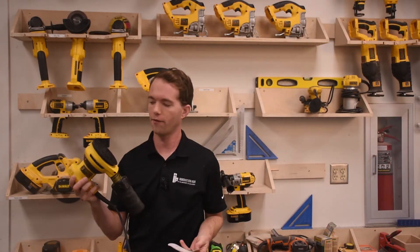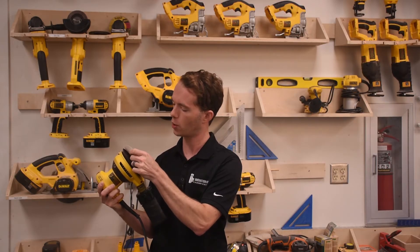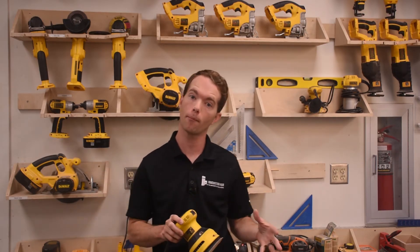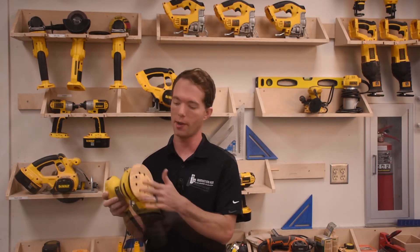The random orbital sanders have a Velcro pad that you simply stick one of our sanding pads onto, from the bottom drawer of our workbench. You line up the holes, and this allows it to catch most of the sanding dust. If you're new to sandpaper, it's measured in grit. The lower the number, the rougher the grit. You always want to start sanding at a low number and work your way to a high number, typically finishing around 220 grit.